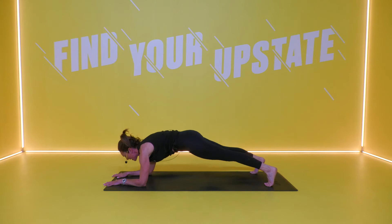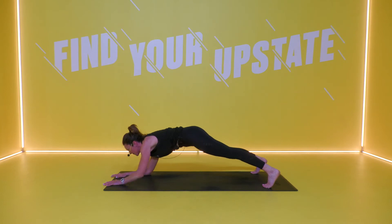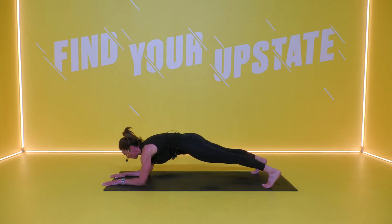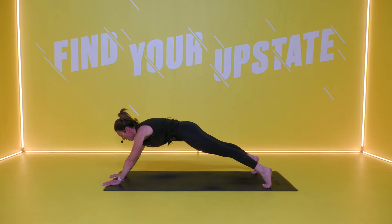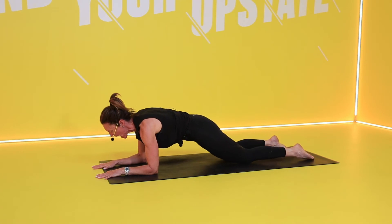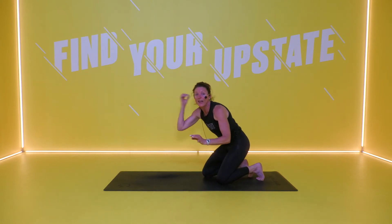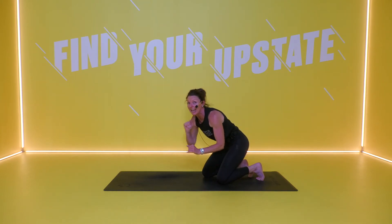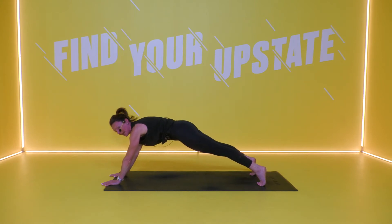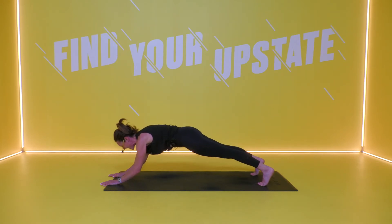Hold on to that forearm plank. Widen slightly through your feet — you're going to push up into a high plank position using your lower abdominals. Push up to high plank, hold, slowly lower it back down to forearms. Push it up to high, slowly lower it down to forearms. Modification: drop down the knees and lift it up, lower it back down. You are going so super slow that the champagne between your shoulder blades isn't going to spill — that's how good we're doing it. Squeeze it up, push. Last one, lift it up and time.